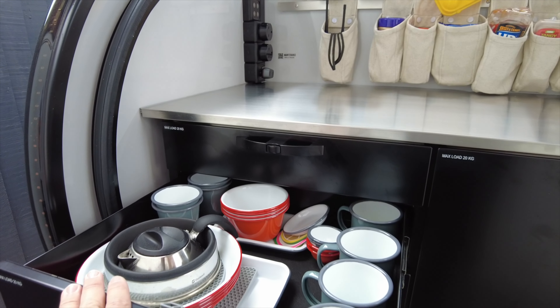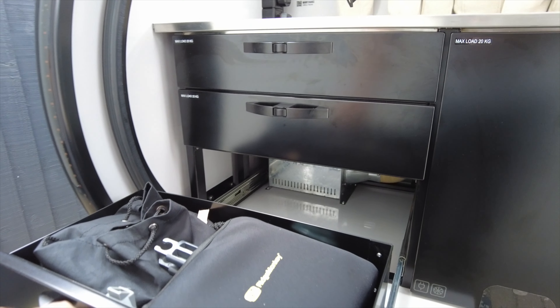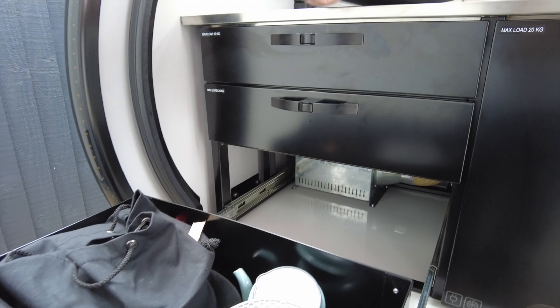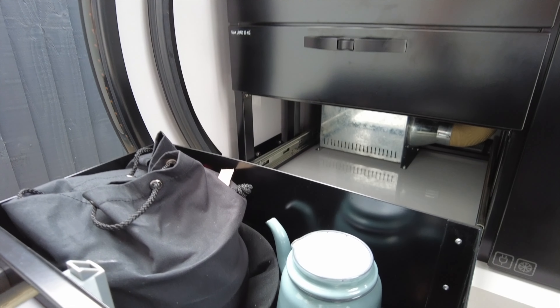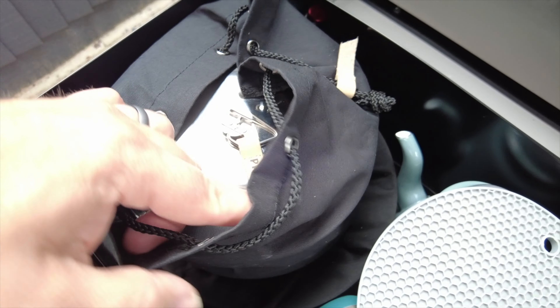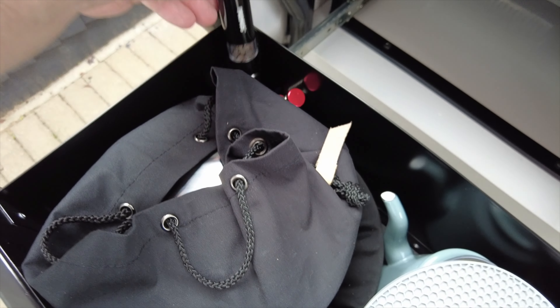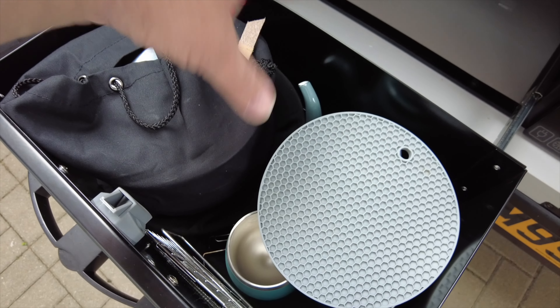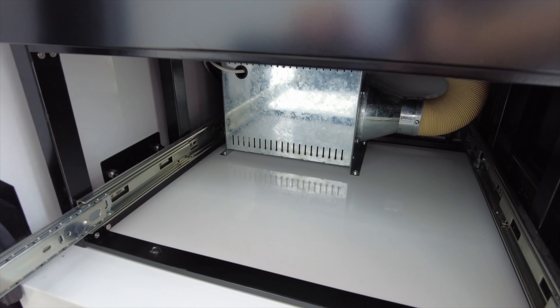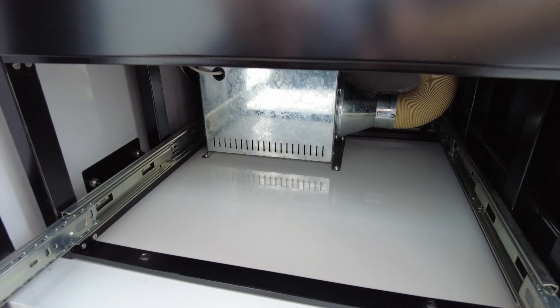We keep all the enamelware in the middle drawer. The bottom drawer is the deepest one where we keep our pans and everything — you can see we keep a Ridge Monkey on top. Underneath we have a kettle, a couple of Yeti cups, a toaster, and all our pots and pans — we have the Primus campfire set. Salt and peppers and stuff like that are also in there. This drawer isn't as deep at the back because underneath here is where the electric heater lives, which will be covered in a separate video.